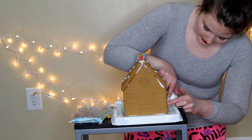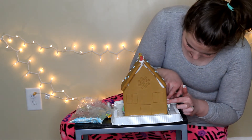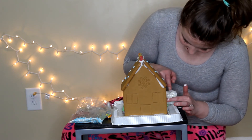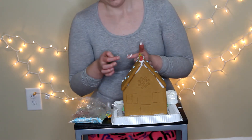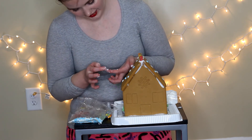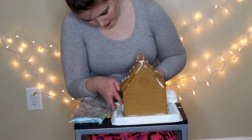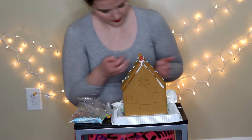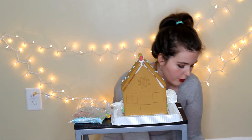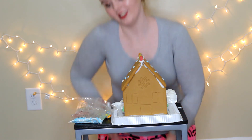This is not working very well, you guys. This is not working at all — mostly I'm just getting icing all over the place. I definitely recommend having a tip that actually works for this if you want to do a lot of decorating, and lots of napkins because I'm just getting icing all over the place right now. That's not great — I probably should not be getting icing everywhere.